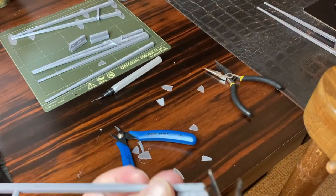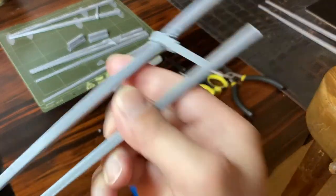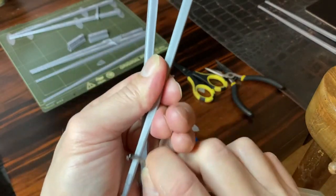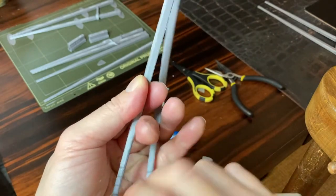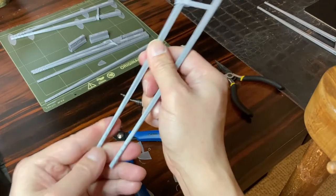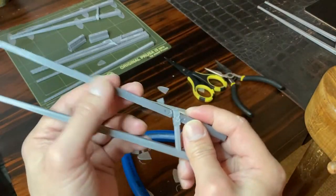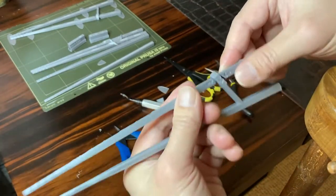The ends are not easy to deburr, so I just cut them off with scissors. Now the two marco sticks feel clean in my hands, and we can now take care of that nasty joint.